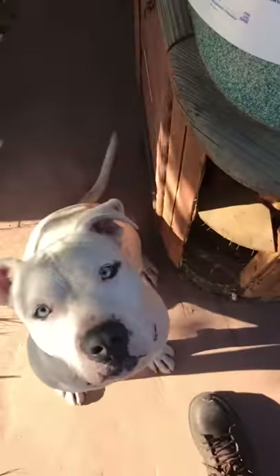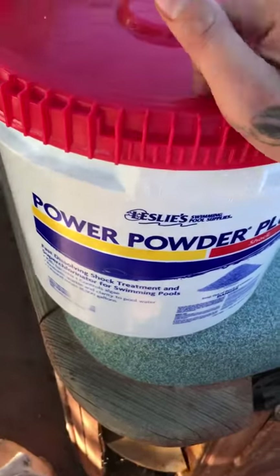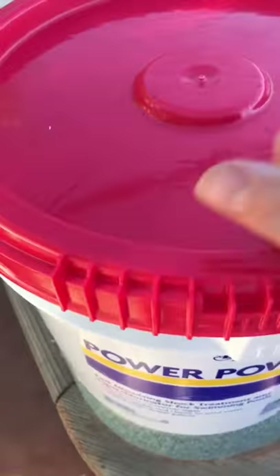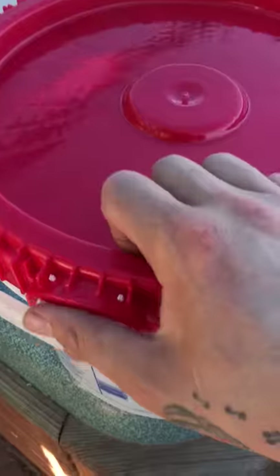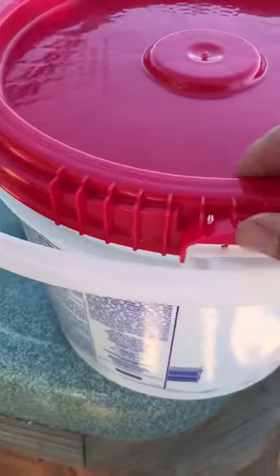What's up guys, this is my dog John. I'll show you guys how to open this Leslie's Power Powder Plus red lid bucket. It's kind of difficult, but I figured it out — took me a while.